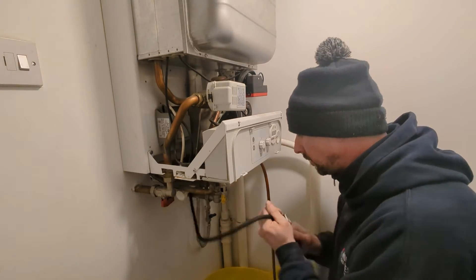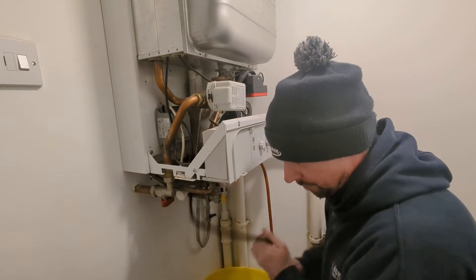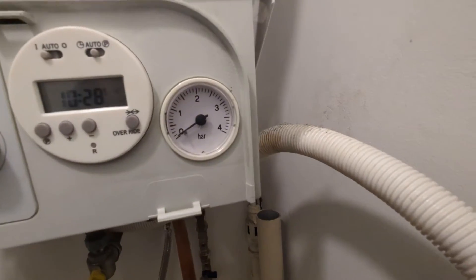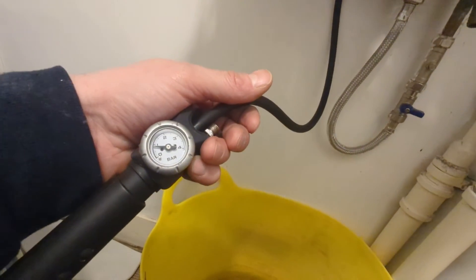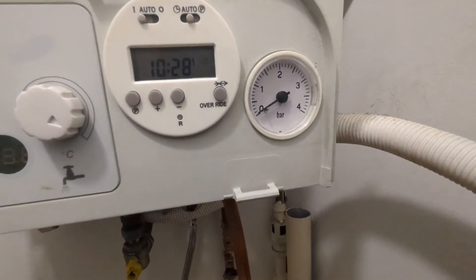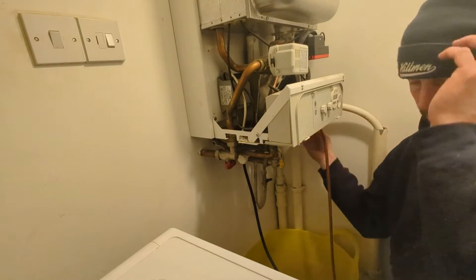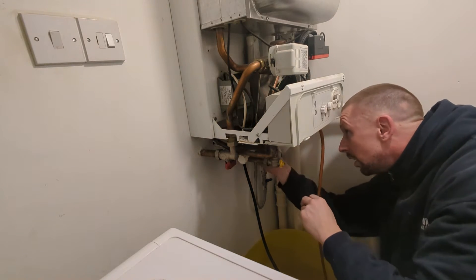Yeah, hard work that was — or is, still hard work. But a bit of a workout and we're finally there. We've got zero pressure on the boiler and just under one bar on the expansion vessel. So that's what we want. I've got a bit of a sweat on, hats off.